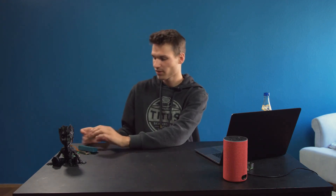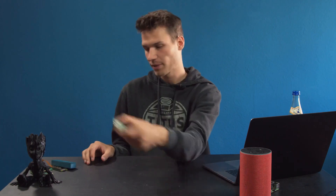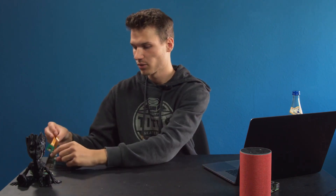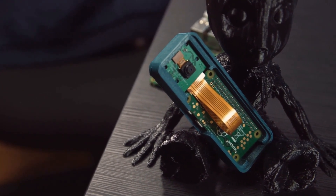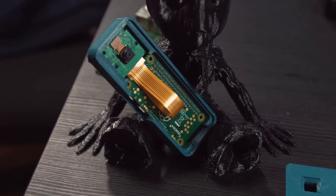Hey guys and welcome to this new video. In this video I want to build something new with you using a Raspberry Pi and this small camera module. And obviously it's a camera, but it's all done with HomeKit support and is actually relatively simple in terms of effort, so it's something that anyone can replicate.